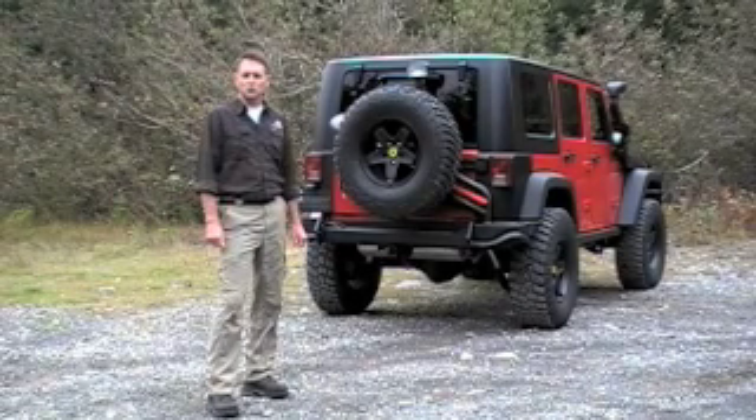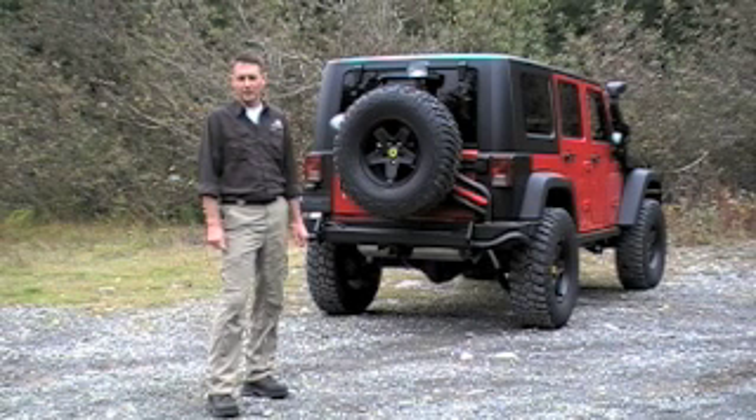Hi, I'm Chris Wood from AEV. Thanks for joining me today. I'm going to spend a little time going over AEV's brand new rear bumper and tire carrier for Jeep JK. AEV has put a lot of time and energy into engineering this new product. If you're someone who enjoys overland camping or long distance travel, I think there are some features here you'll enjoy learning about. So if you've got a few minutes, let's have a closer look.